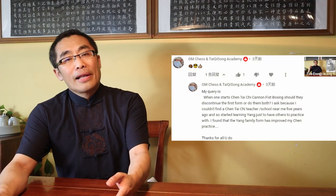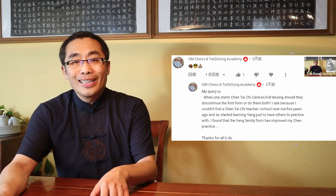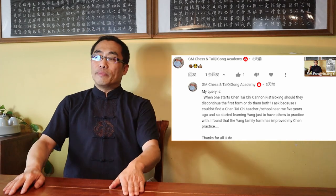GM Chess and Tai Chi Gong Academy asks whether one should discontinue the first Chen style routine when learning the second Chen style routine. Short answer: no. You do not have to stop or discontinue practice of the first routine when learning the second one. The second routine is built upon the first routine. Furthermore, many movements are the same in both routines with different ways to release power. So I do not recommend discontinuing the practice of the first routine while practicing the second.